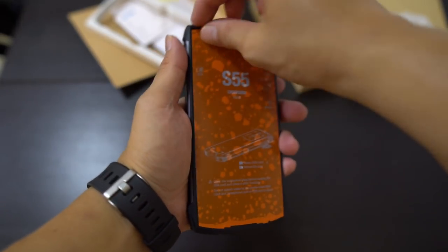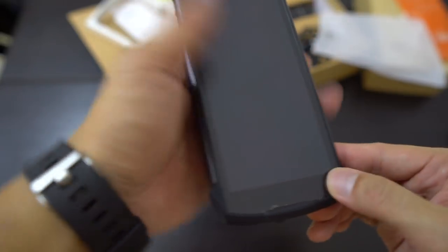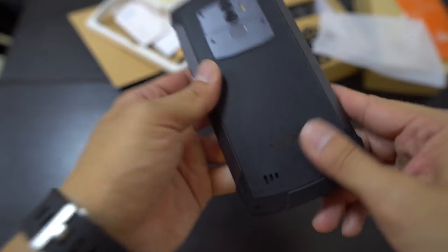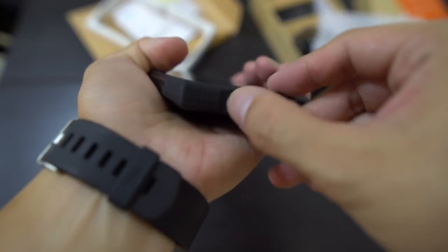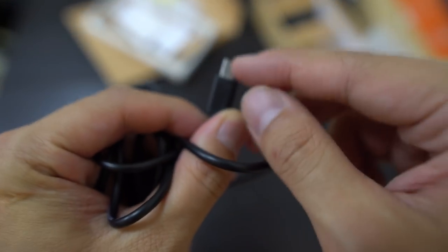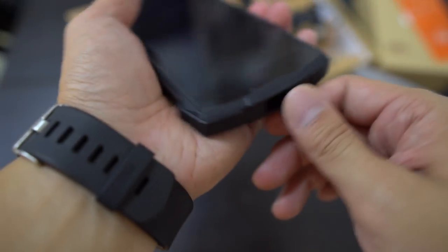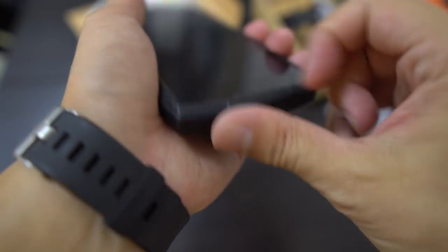Pretty sturdy, feels very good in hand. There's already a screen protector applied, so including the one in the box you get two. The charging port uses micro USB, and this micro USB cable is longer than usual because this phone has a bumper — most traditional charging cables probably won't work, so you'll have to use the one out of the box.